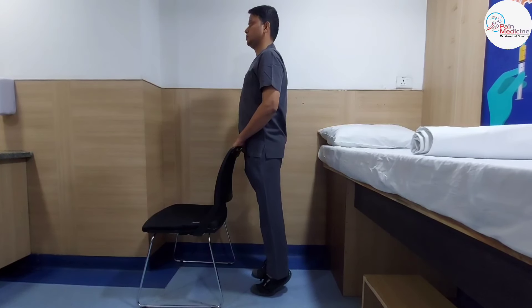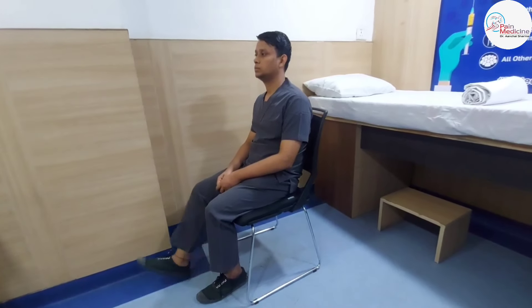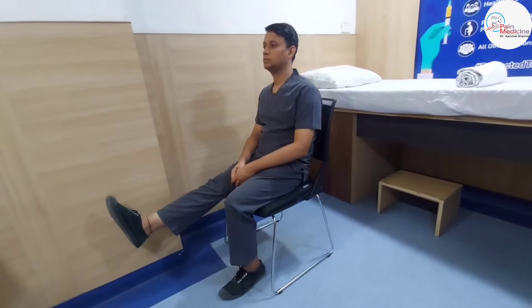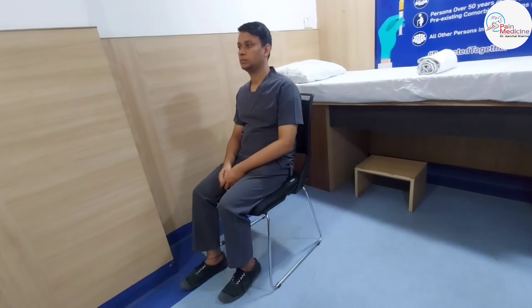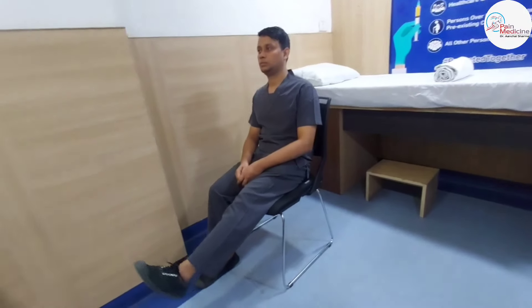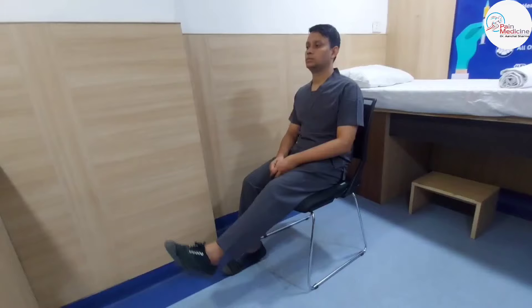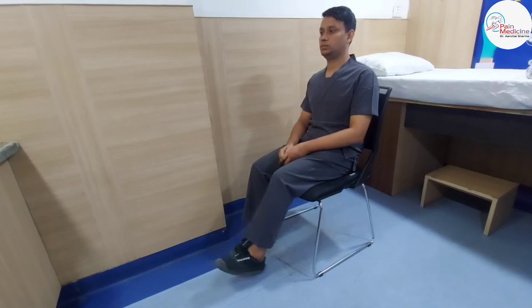This exercise is in the sitting position — a sitting leg raise. You raise your toes like this, hold, and then come back. One, two, three, four, five. You can do this quickly. Then switch to the other leg: one, two, three, four, five.